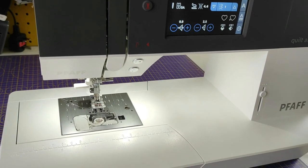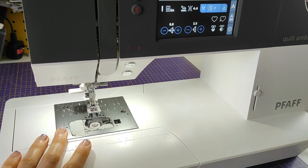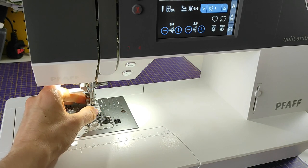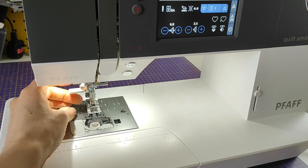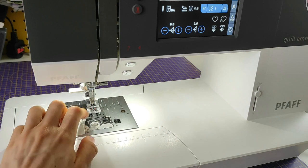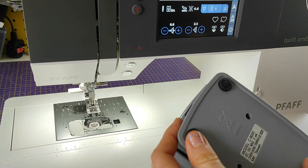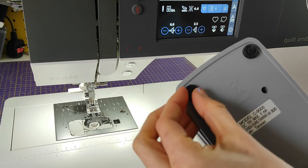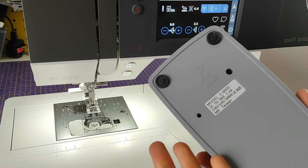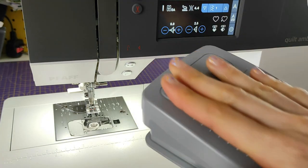On my previous sewing machine, the walking foot made an incredible noise, and I constantly needed to re-tighten the needle and the walking foot because they kept getting loose — it just couldn't handle all the walking and sewing at the same time. Also, maybe this seems silly, but my previous machine didn't have silicone grips on the foot pedal. I really like that this one does, so the pedal doesn't slide on the floor.